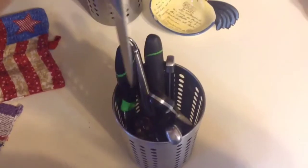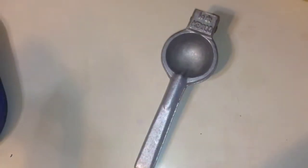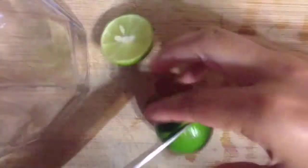So the first thing you will need is a knife, some lemons or limes, this cup thing — I suddenly forgot the name — and some sugar, and this thing to squeeze the lemons, or you can just use your hand.